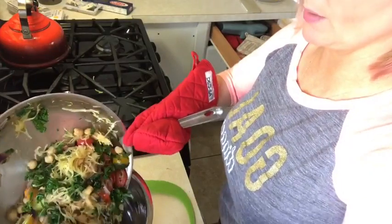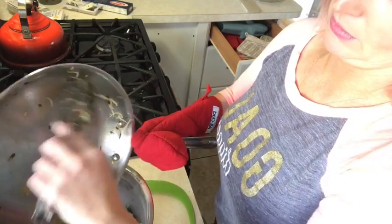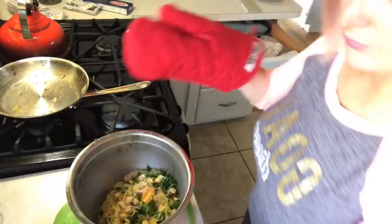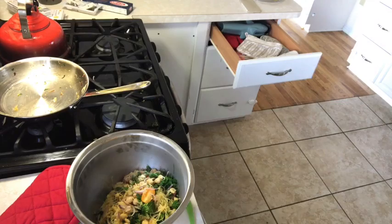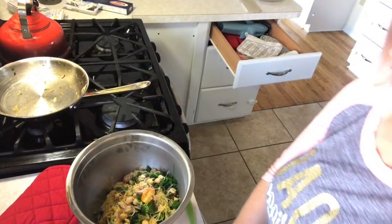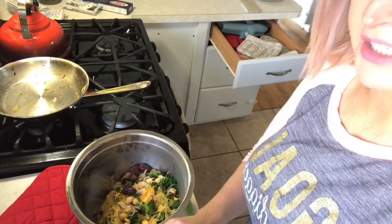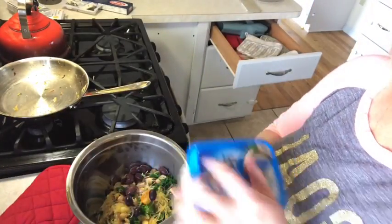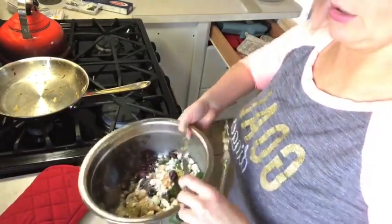I'm going to put all of it into this bowl, get all the yummy goodness out of there. Then I'm going to add my olives — I could chop them up but I'm going to throw them in whole because I have an olive obsession. Some feta crumbles — who doesn't love that, bring on the cheese. A little toss.